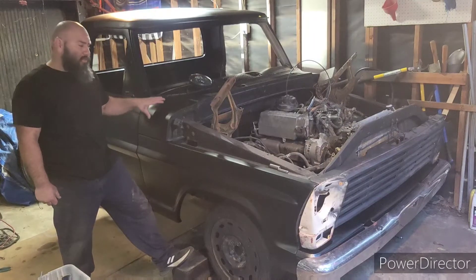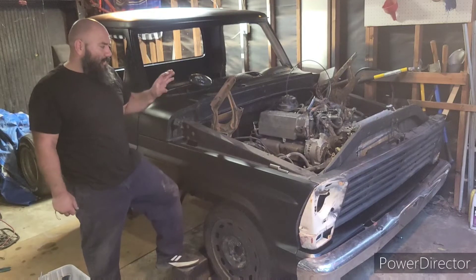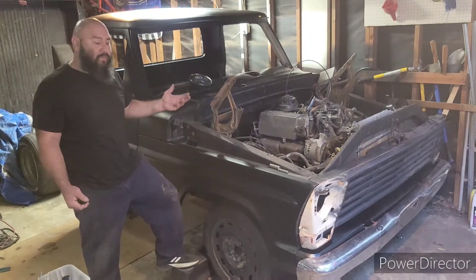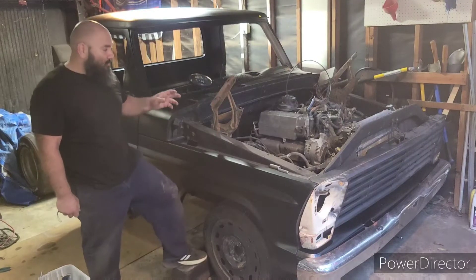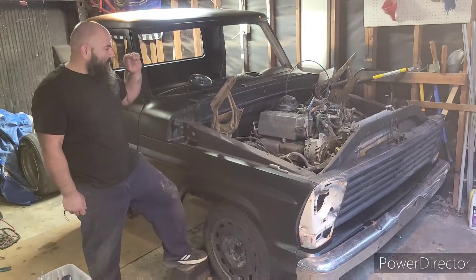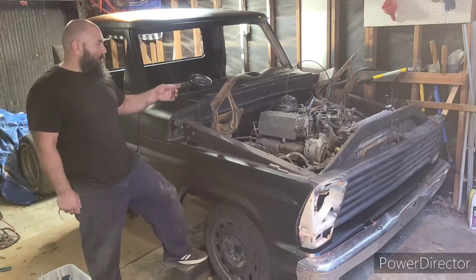So it is a 67 F-100 with a 1988 F-250 5.8 — or 351 Windsor — motor. The fuel lines and all the electrical came with it — well, I bought all the electrical with the motor. C6 transmission, of course. And I have all of the wiring for the computer.